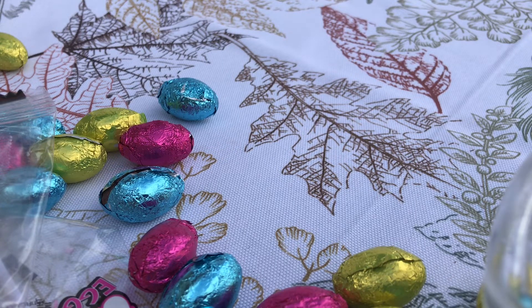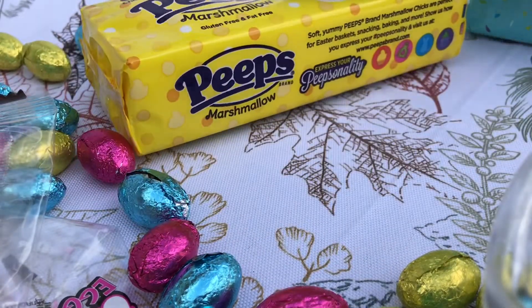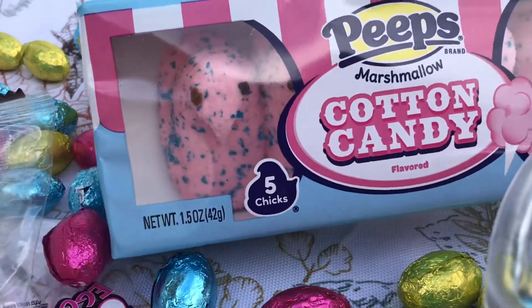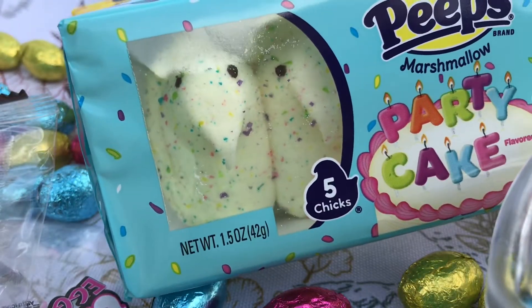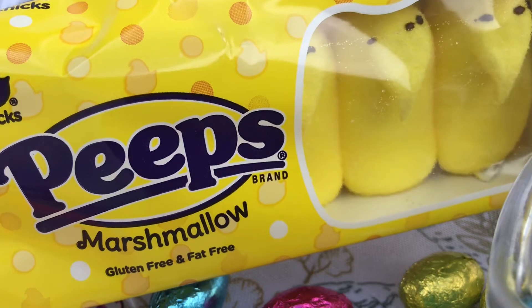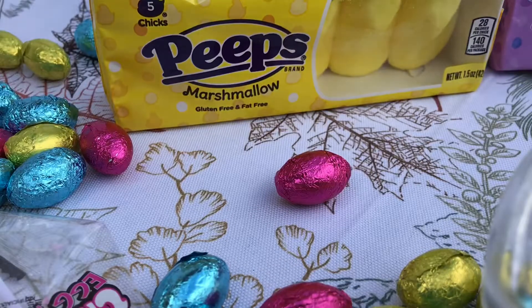What would Easter be without Peeps? I bought four different kinds so I would have a variety of colors. They have a cotton candy one — cotton candy Peeps, marshmallows, so yummy, they're my favorite. And then they had party cake flavoring, all different colors — never had that before. They also have little yellow Peeps and little purple Peeps. Honestly, I don't think the grandkids are going to see the Peeps because these are Grandma's favorite.